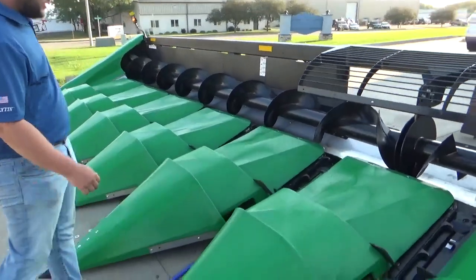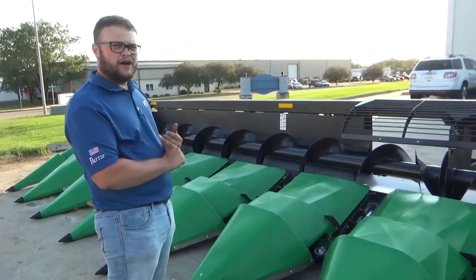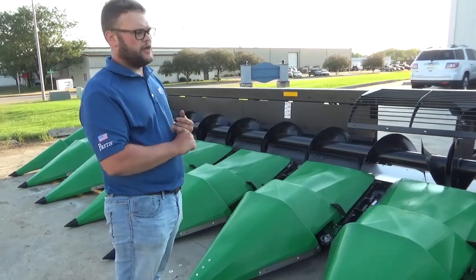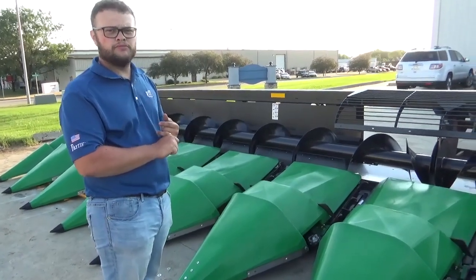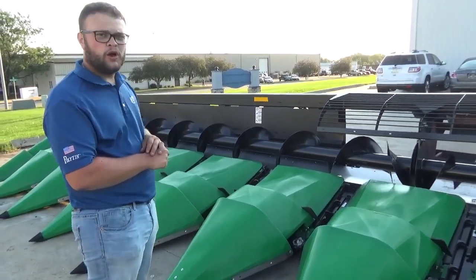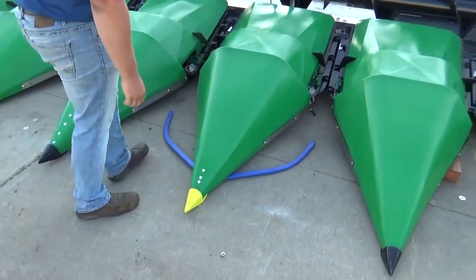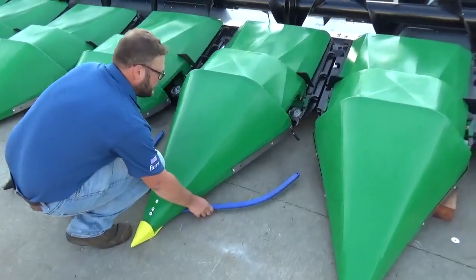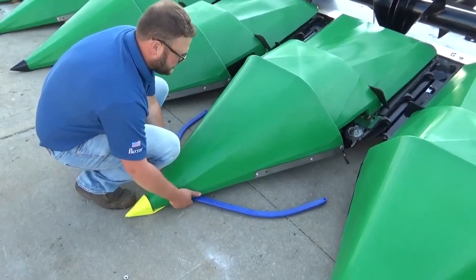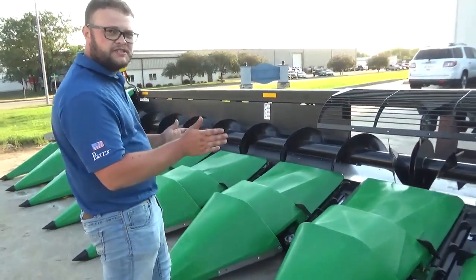Another feature of this corn head is hydraulic deck plates. With those deck plates, we made them out of AR400. AR400 is an abrasion-resistant material, so it should stand up longer than any OEM deck plate. We also hard-surface welded the edge, so these things should last quite a while. This is the autosteer, or row sense. As you're going through the field, it hits the rows and moves these things back and forth. Like the header height, there's a tensiometer in here that sends a signal back to the box and into the combine, so then it can steer itself.